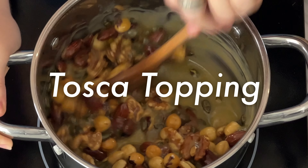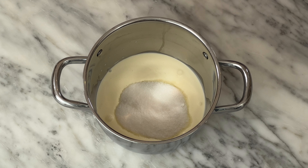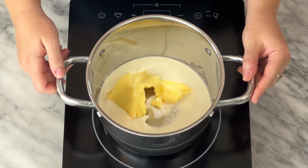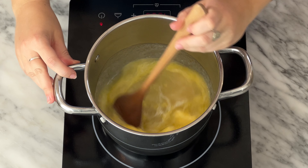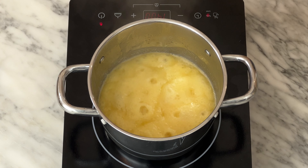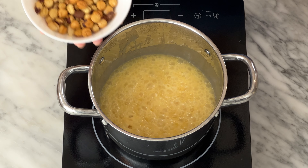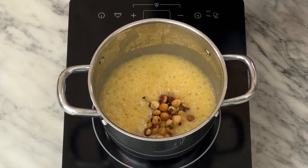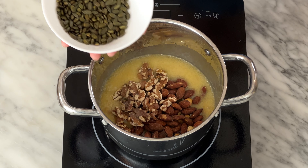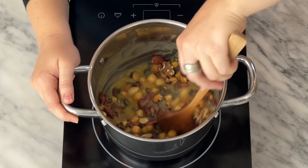Tosca topping: into a pot, pour 100 grams of cream, 100 grams of sugar, 100 grams of honey, and 100 grams of butter. Place on the stove over medium heat. Stir occasionally as it comes to a boil. Boil until it is between 107 and 110 degrees Celsius or has turned a light golden brown color. When it's ready, turn off the heat and throw in 100 grams of toasted hazelnuts, 100 grams of toasted and salted almonds, 50 grams of toasted walnuts, and 50 grams of toasted pumpkin seeds. Stir until completely coated in the sauce.